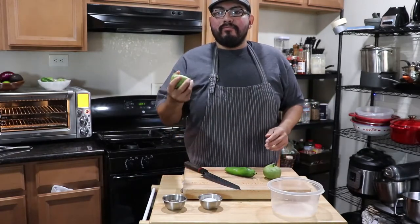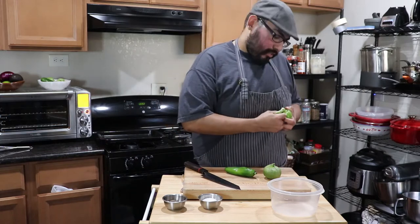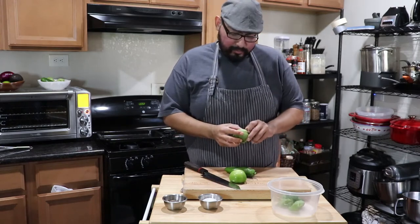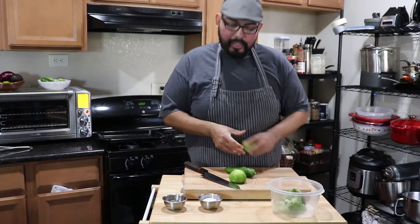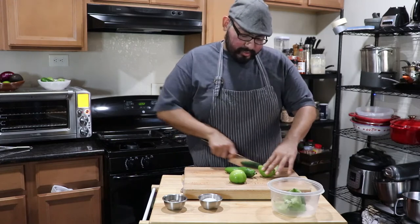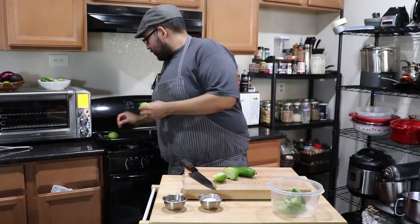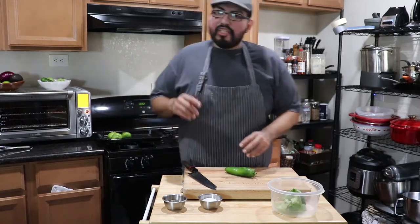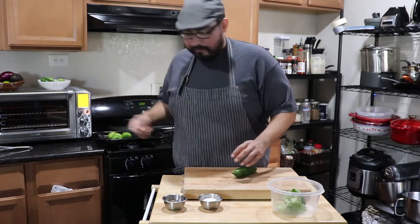So we're going to start on the dressing now. Chicken's in the fridge marinating. This is a nice, refreshing avocado dressing. I'm using two tomatillos and one jalapeño. I try not to make this too spicy — what I'm trying to achieve is just the flavor components. I'm going to lay them on a sheet pan and roast them with a little bit of char. I'm going to put them under the broiler in the toaster oven.